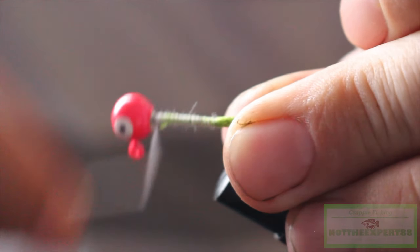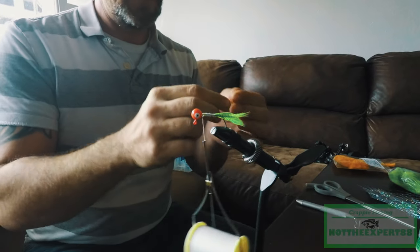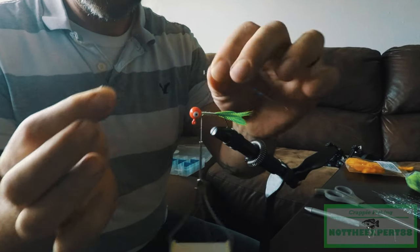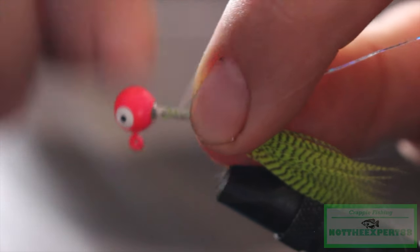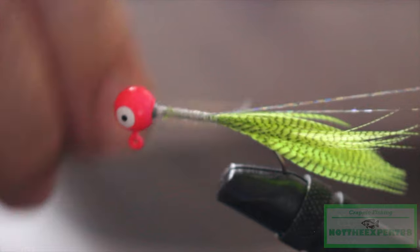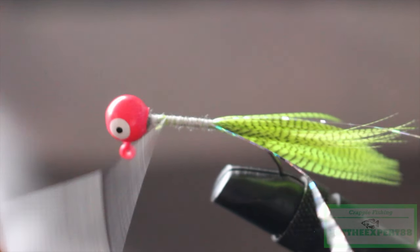Now we're gonna take our flash. I like to fold it in half, lay it on your shank, then wrap it — that'll give you a chance to cut it to size a little bit later.